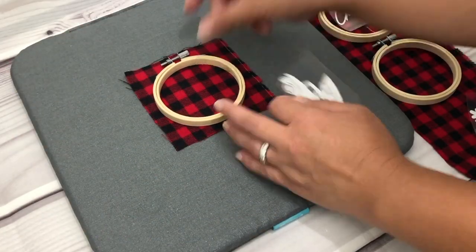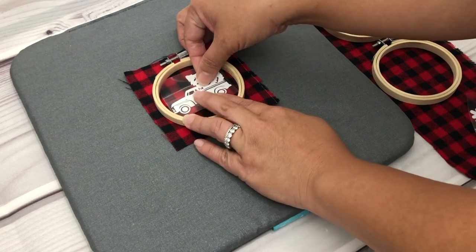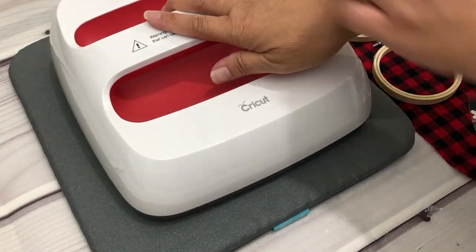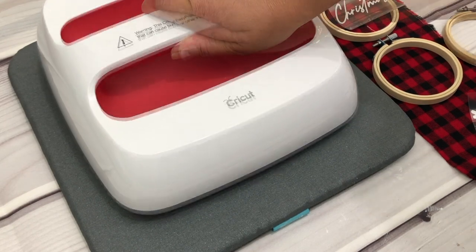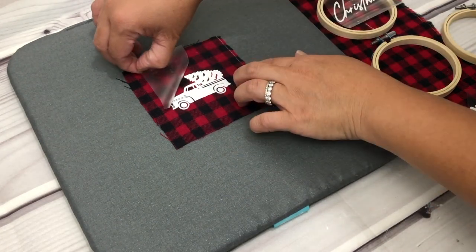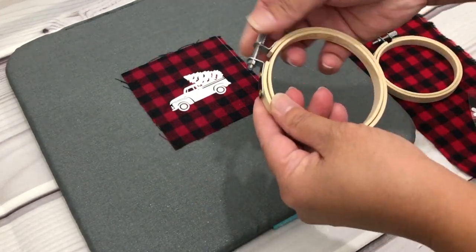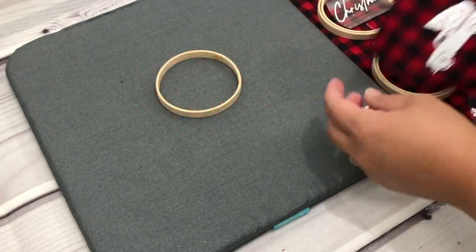Place the hoop on top of the fabric, place the HTV, then remove the hoop and press. I have my EasyPress set to 315 degrees for 30 seconds. Gently remove the carrier sheet away from the fabric. Then unscrew the hoop to loosen it and remove the inner circle.